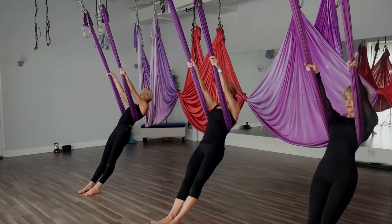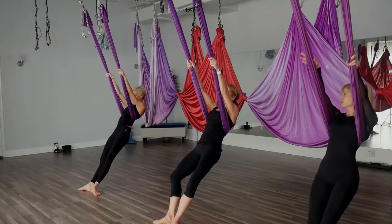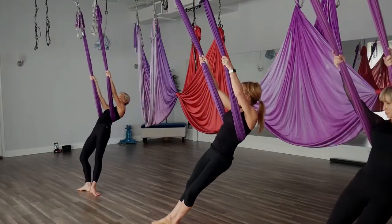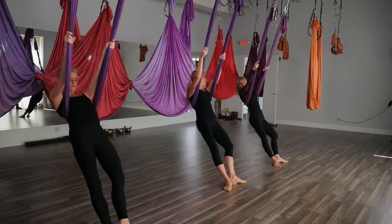Slide those hands up. Take your toes out, heels in, coming to first position. Pressing the hips forward, straightening the legs — take a little rocking Achilles stretch, waist side to side, trying to keep the heels down on the floor and together.